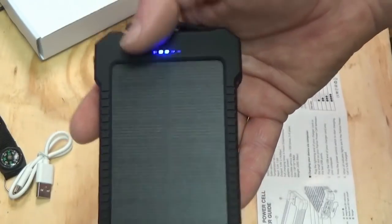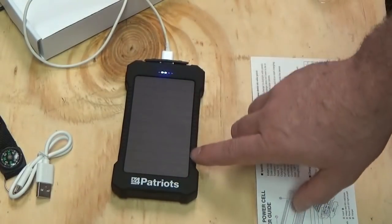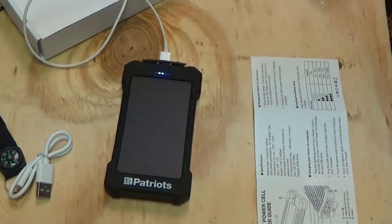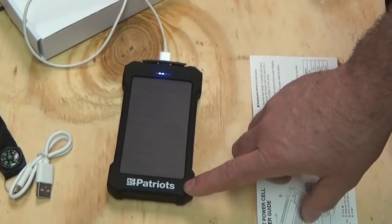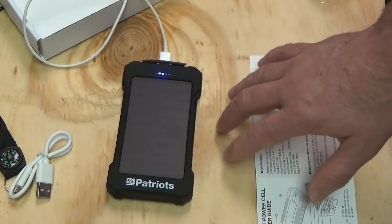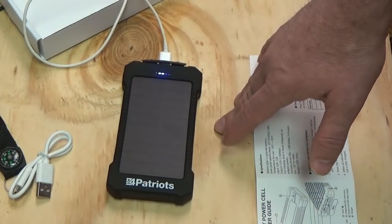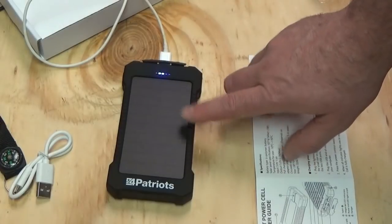This is the 4Patriots device — supposed to be water-resistant, shock-resistant, solar-powered, USB-powered, dual-output, portable battery pack. Really cool, considering right now I'm talking about living off the grid with this video series. Part of off-grid living is reducing your power needs from your main battery bank or main solar power bank, and having anything extra solar on the side is always a bonus.